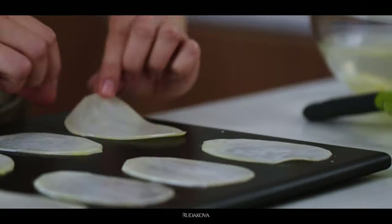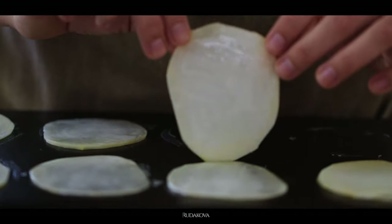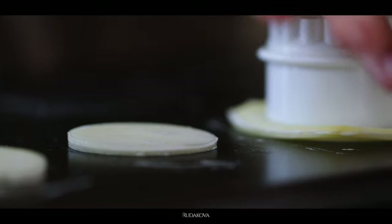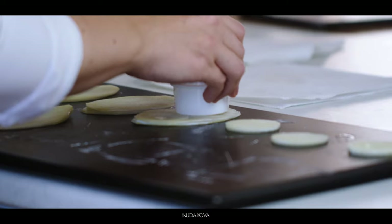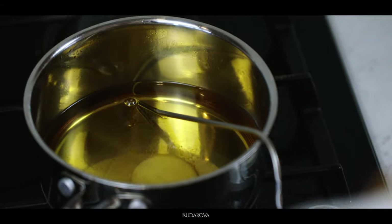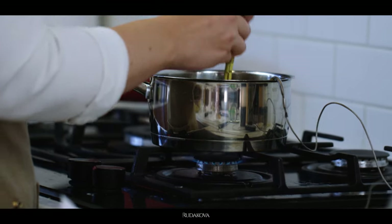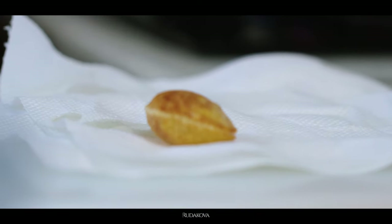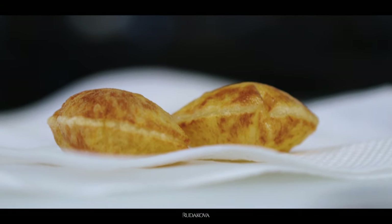Fold two potato slices together with the slurry on the inside. Then use a cookie cutter to cut out circles and fry them. In this method we fry right away in an oil bath heated to 356°F, because the slices are much thinner and don't require as much cooking. The slurry that sticks out a little on the edges will solidify and seal the edges of your pomme soufflé right away, and in a little while you'll see it puff up just the same.